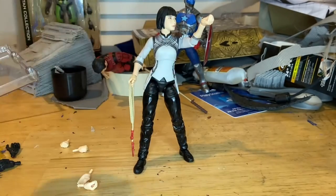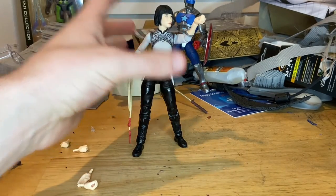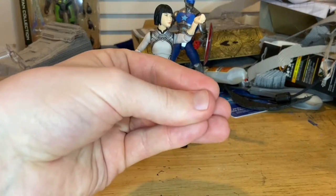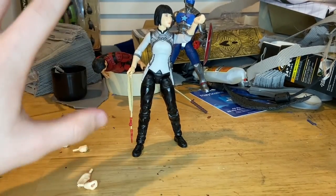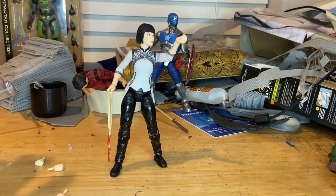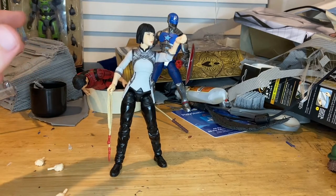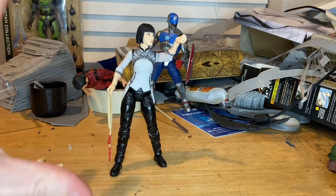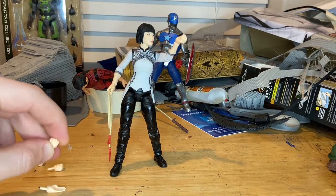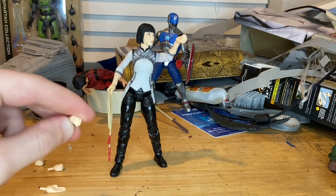I think this figure is awesome. I got her posed — I just realized that pinching hand kind of looks like the Italian 'where's my spaghetti' gesture. I love the sculpt, the articulation is pretty good. I wish they had double-jointed elbows, but going past 90 degrees is fine. I just hope the joints don't fall off like what happened to my Silver Sable. I can't wait for the movie. I definitely recommend getting these figures.